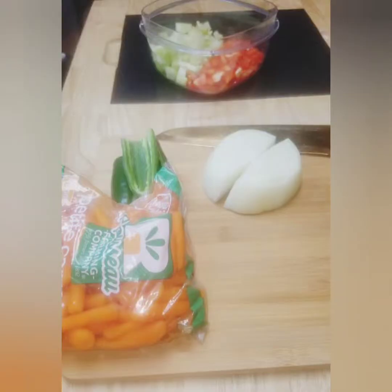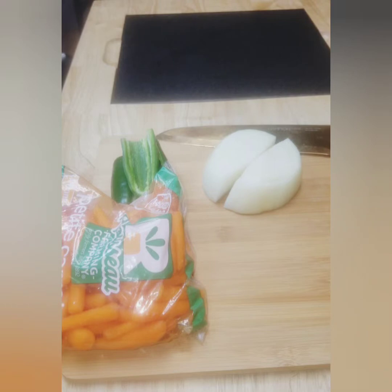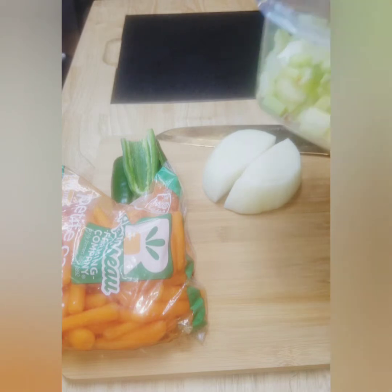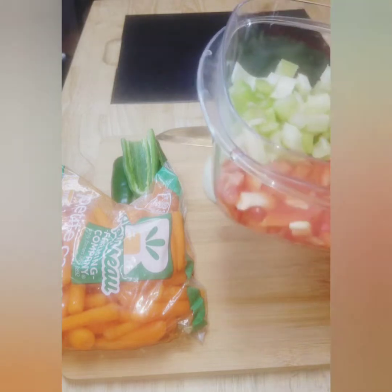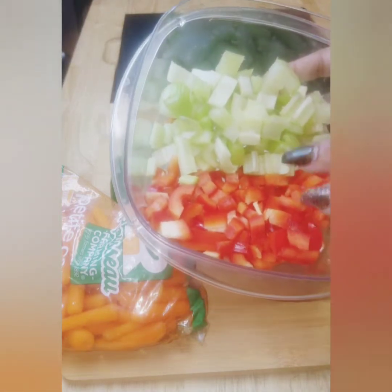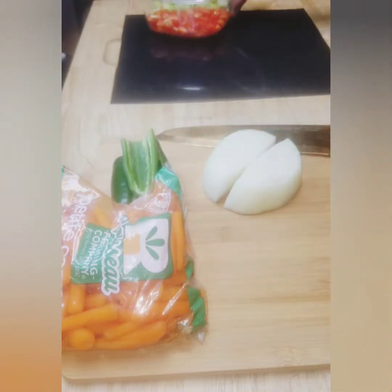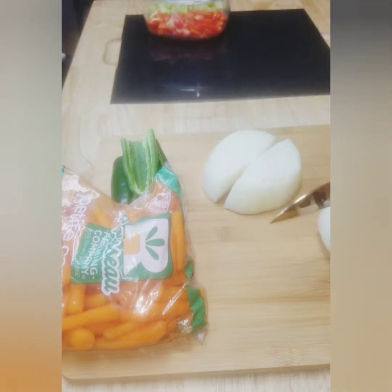Finishing up the prep for my hearty chicken and gravy over rice — have you ever heard of the holy trinity? The holy trinity, if you don't know, is bell pepper, onion, and celery. I have my celery and red bell pepper here because I like the color of it, and I'm going to go ahead and cut up my onion now.